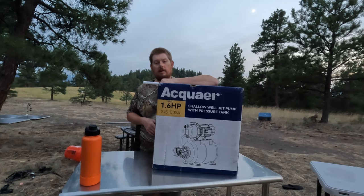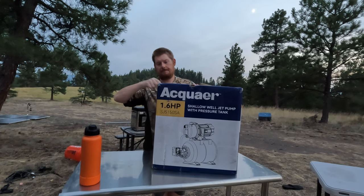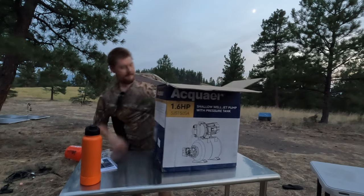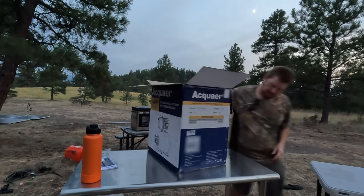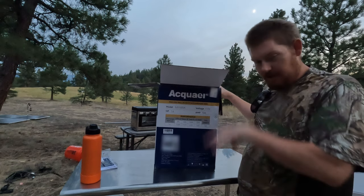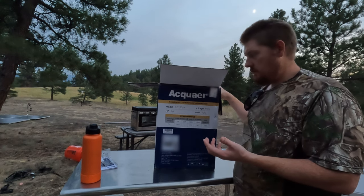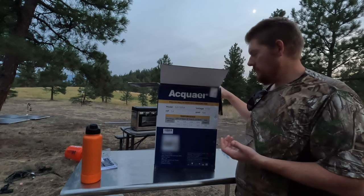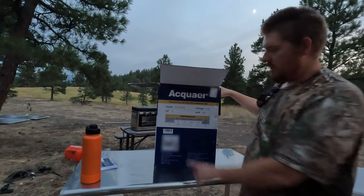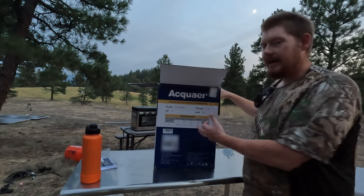I'm going to get this thing opened up and figure out what fittings we need so next time we go to the store I get the right ones. On the side of this thing it shows the lift amount — you'd think shallow water means less than 25 feet. This is a shallow well jet pump but pretty high horsepower. If you're not lifting very much you can get 1,300 gallons of water. If you're lifting a lot it drops to about 147 gallons.